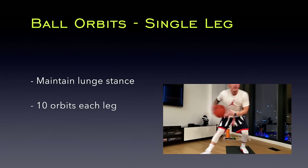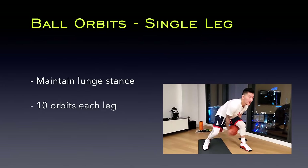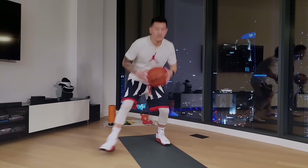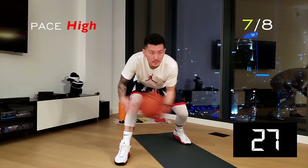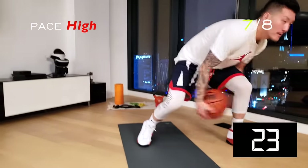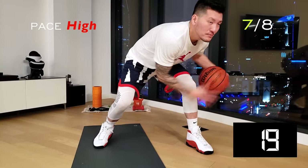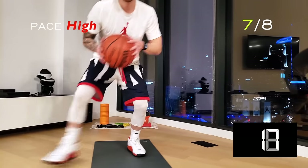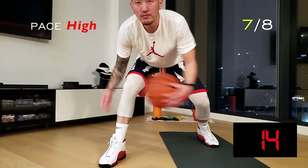Maintain a lunge stance and perform 10 orbits around each leg, then repeat. Ball control is key here — keep it nice and tight and try to go as fast as you can. It's okay if you fumble. Just pick up and keep going. This is how you improve your game.